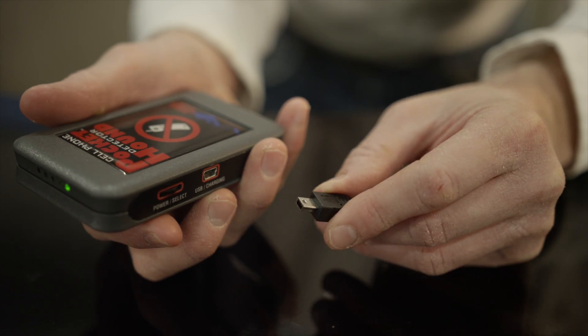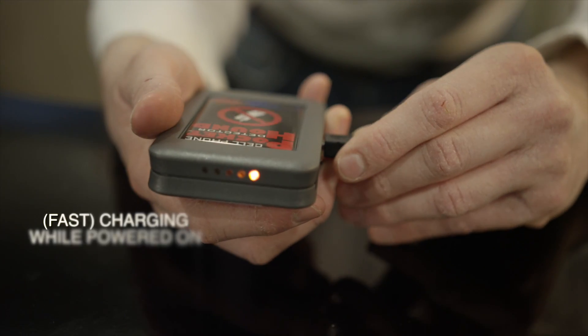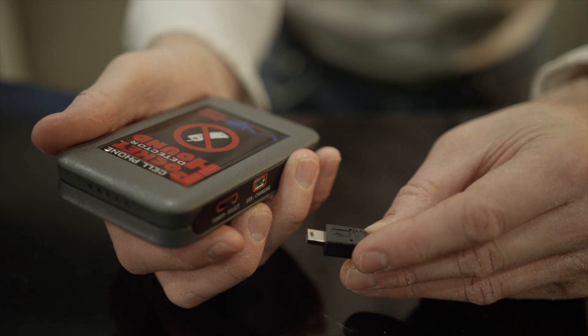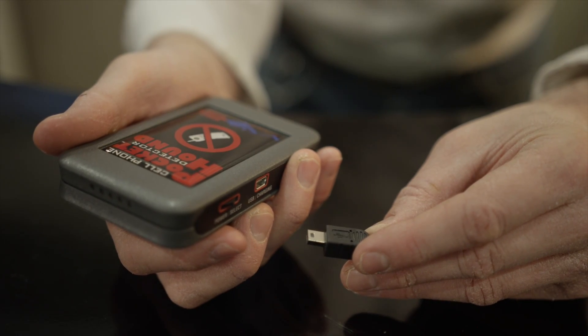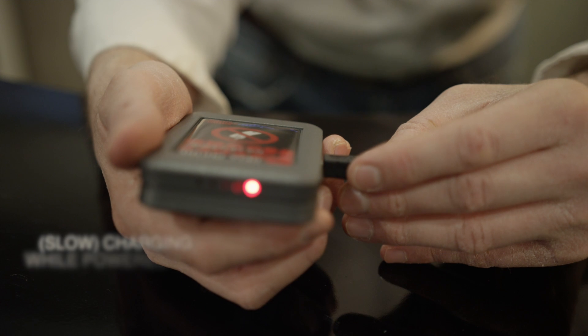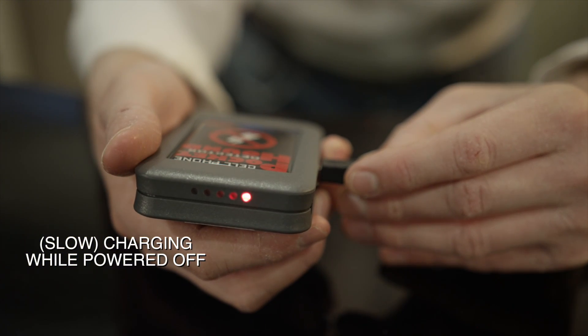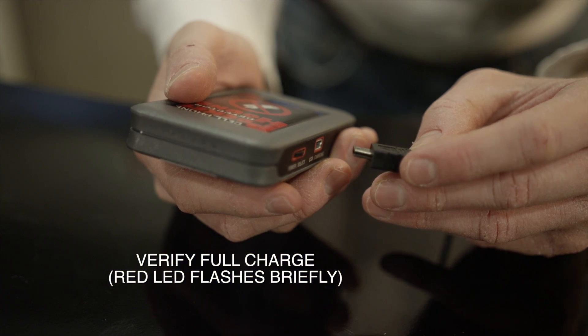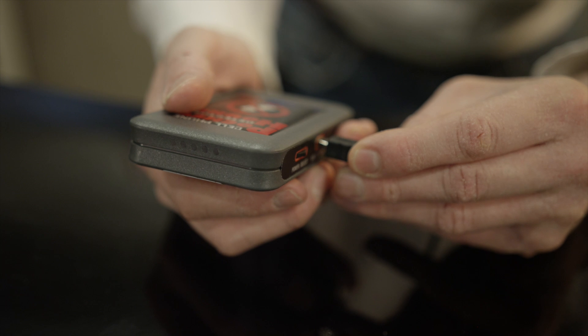The Pocket Hound may be charged while it is either on or off. If you plan to keep it on and actively scan while charging, plug in the USB mini cable and the LED to the far right will turn orange to indicate that fast charging is enabled — allow two hours for a full charge in this mode. If you plan to charge the Pocket Hound overnight while it's off, plug in the USB mini cable into the charging port and the LED to the far right will turn red — allow up to nine hours for a full charge. To confirm the Pocket Hound is fully charged, turn the unit off and connect the USB cable. If the red LED turns on for a brief moment, then the unit is fully charged.